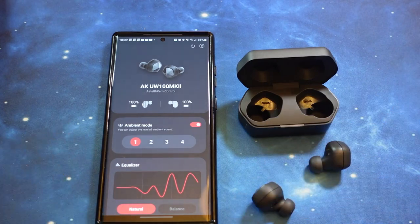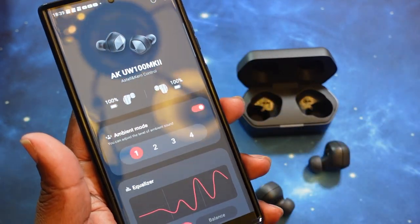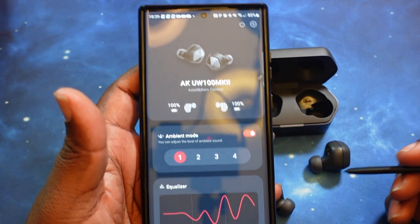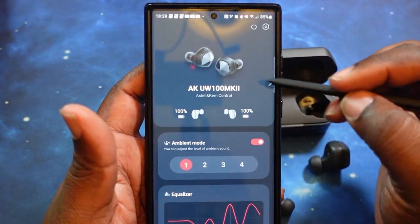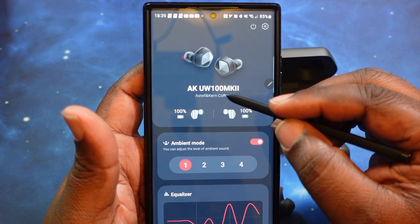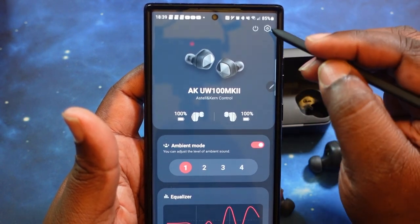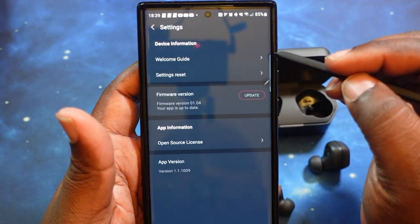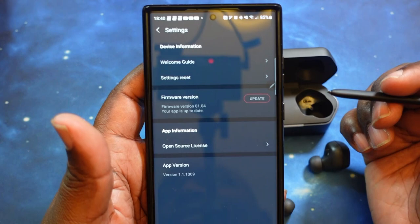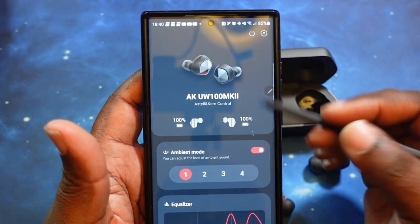We got the update ran — it was bringing us version 1.04, more of a stabilization update, so nothing groundbreaking was installed. Now let's dive in and take a look at the app. At the top, you've got the name of the earbuds and the name of the app — Astell & Kern Control. In the upper right you've got a power button to turn off the earbuds. Then you've got your gear settings menu — device information, welcome guide, reset settings, firmware update, which we already did, now showing version 1.04 up to date.